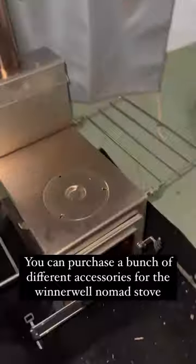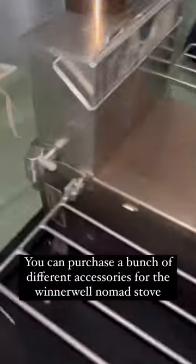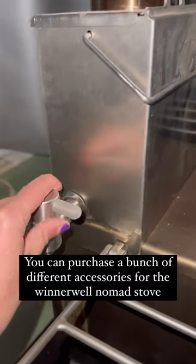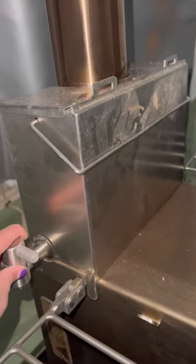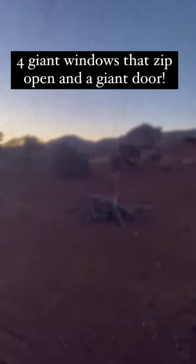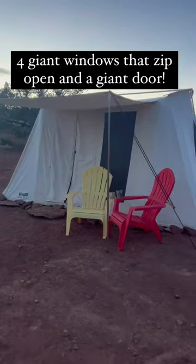I have an oven that goes on the top of it for cooking. I also love this little water spigot that goes right here on the chimney, so you can always have hot water when you're running the stove. Something else I absolutely love about this tent is all the windows — check out that view. Good night.